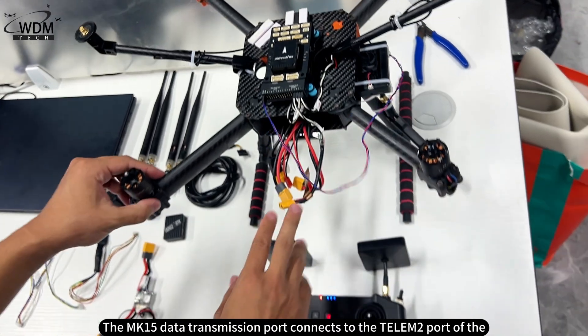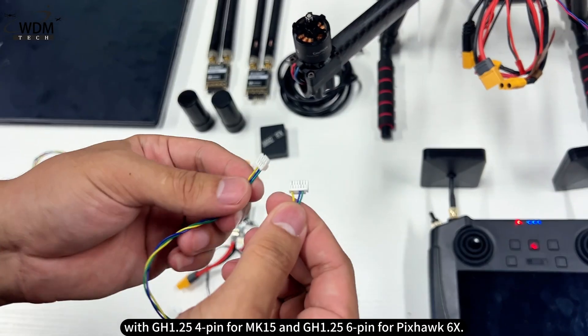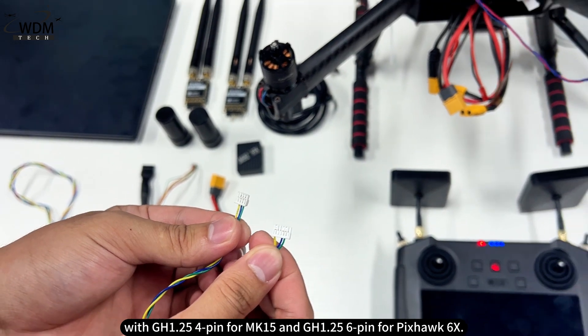The MK15 S.Bus port connects to the Telum 2 port of the Pixhawk 6X using the built-in wire, with a GH1.25 4-pin connector for the MK15 and a GH1.25 6-pin connector for the Pixhawk 6X.